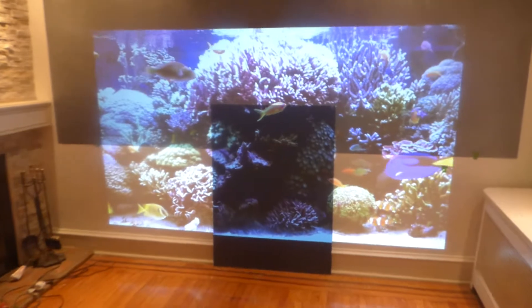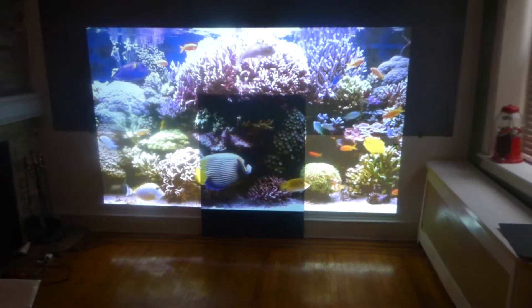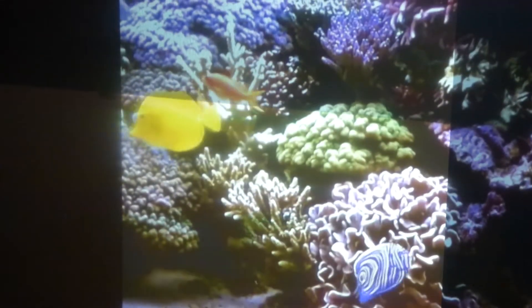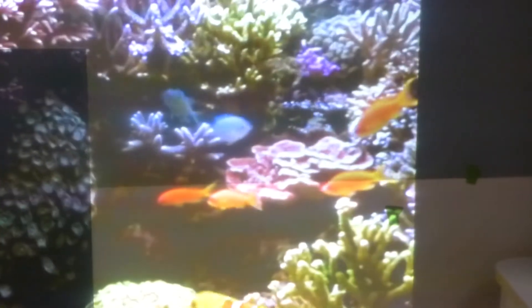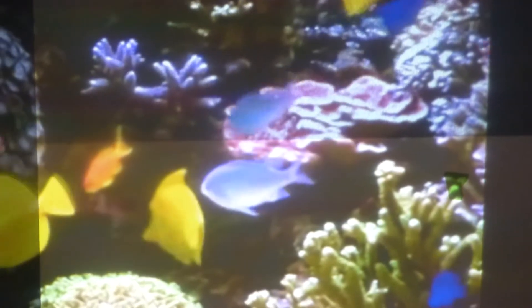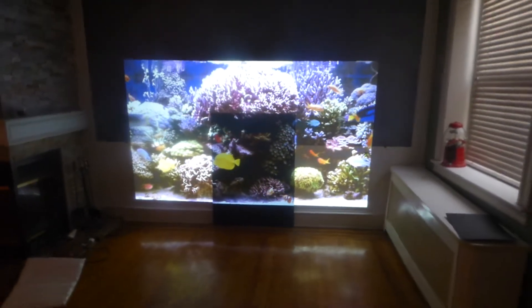Next thing we're gonna do is take our lights out and do this in the dark. We'll show you that even with the lights out, using a white wall or white projection screen, you're losing a lot of picture quality. Look at the difference between the silver versus your white wall — you're losing so much color. The picture looks washed out and doesn't give you the best performance.